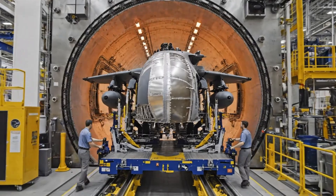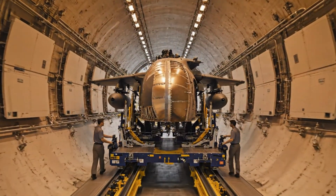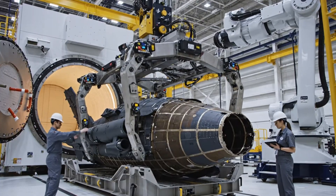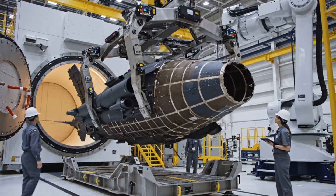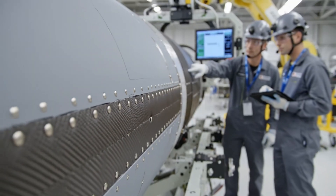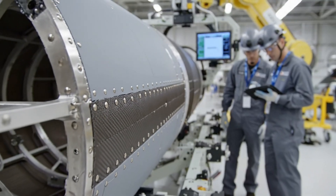Clear on the left. Confirmed. Keep it steady — 40 feet to go. Check the alignment on this seam here. Looks good. The data confirms uniform cure right across the bulkhead.